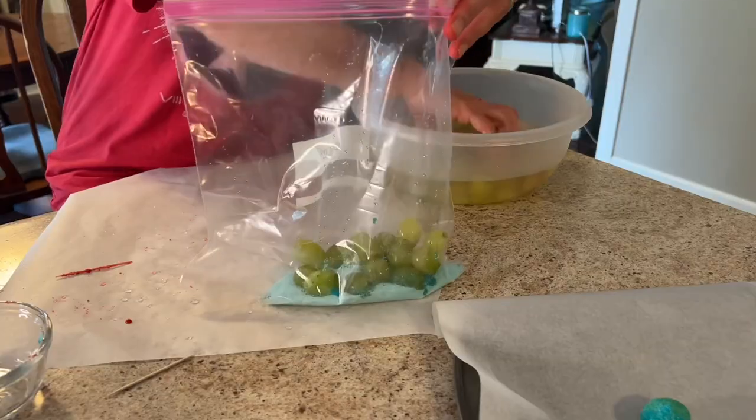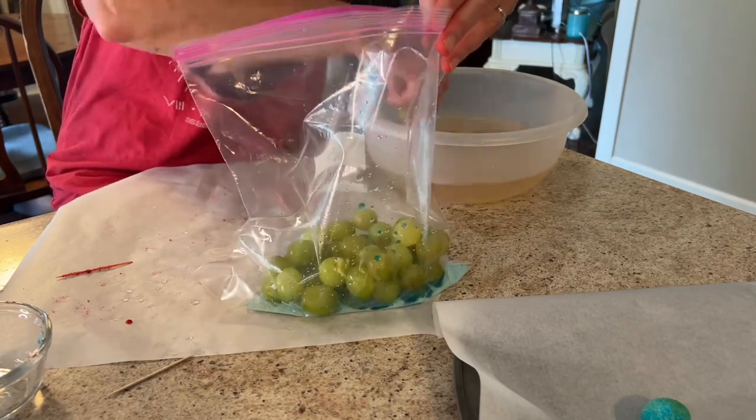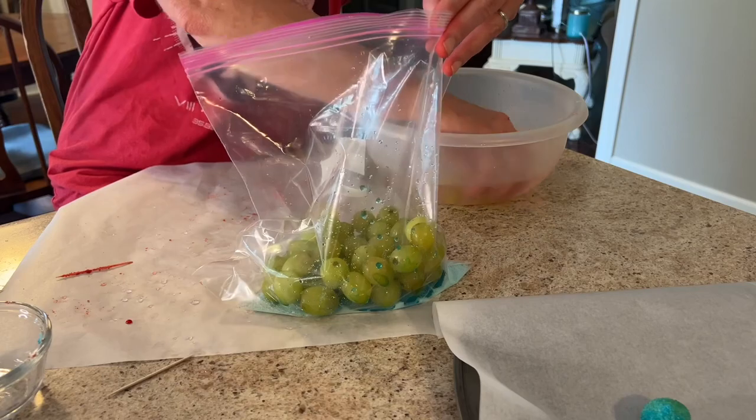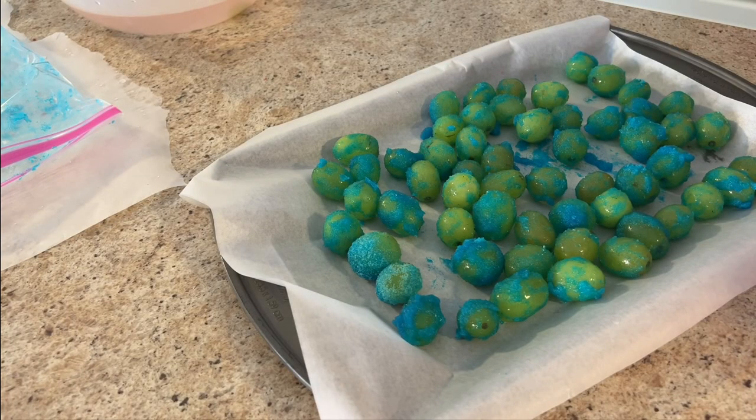I finished the red grapes and decided to get a bigger bag, dump the blue jello powder in, and put all my grapes in there — and that did not work that great. As you can see, some of them are coated and some are not. But like Bob Ross says, there are no mistakes, just happy accidents.